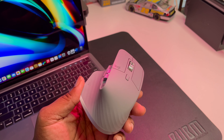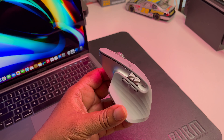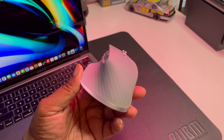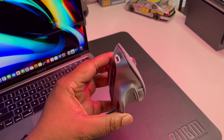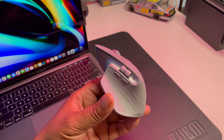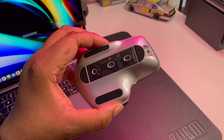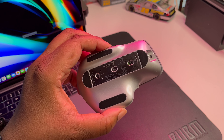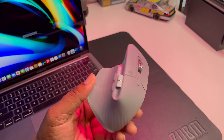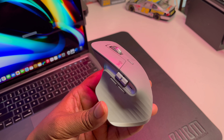This mouse has a lot of functionality, and there is Logi tech software for your MacBook and Apple products where you can program all the different scroll wheels and buttons. You invested in the laptop, so you definitely want to invest in a nice mouse. It's smooth on any surface, works via USB receiver or Bluetooth, connects to up to three devices at once — a beast of a mouse, ergonomic and comfortable.